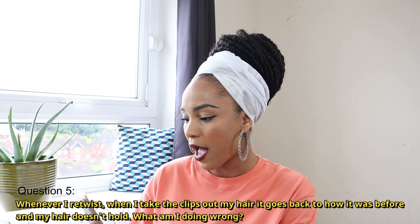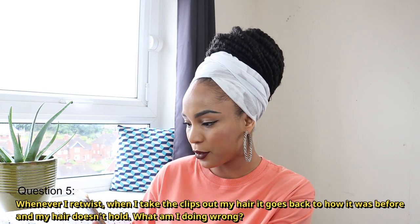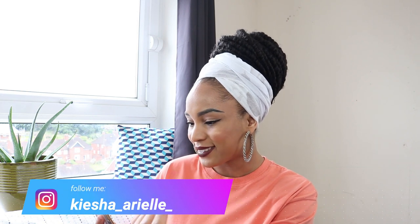The next question is: whenever I retwist and I take the clips out, my hair goes back to how it was before and doesn't hold. What am I doing wrong? So if your hair isn't holding after you remove the clips — first and foremost, are you using a holding product on your locks? If you're not, that could be the reason why, though you can retwist without hold products. Also, does your hair go back immediately or after a couple of days? That comes down to maintenance — how are you maintaining your hair and are you keeping it covered at night?